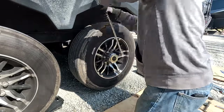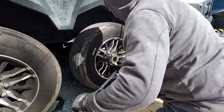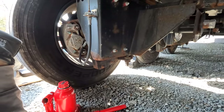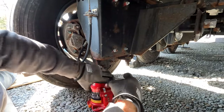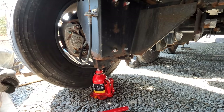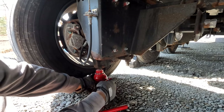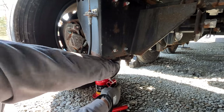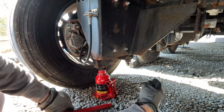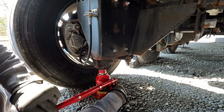Break your lug nuts loose before jacking up the tire, but don't go more than about a half turn — you don't want the tire coming off with weight on it. The Molrite independent suspension has a couple of recommended jack points for getting up just one wheel. However, that jack point is super low to the ground and there's not a lot of clearance, unlike a normal axle.